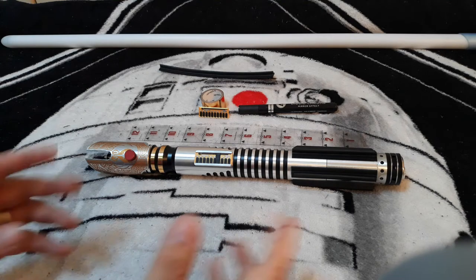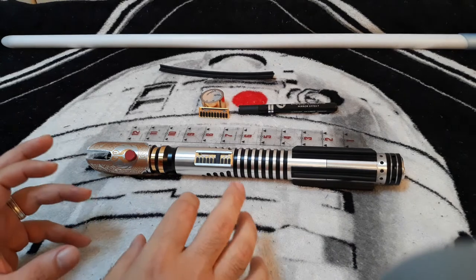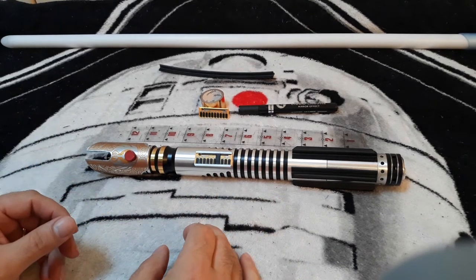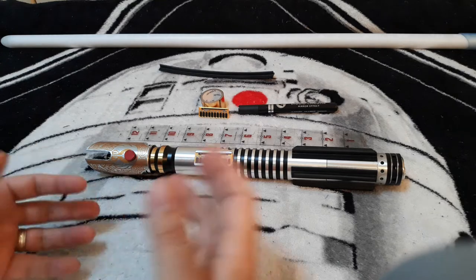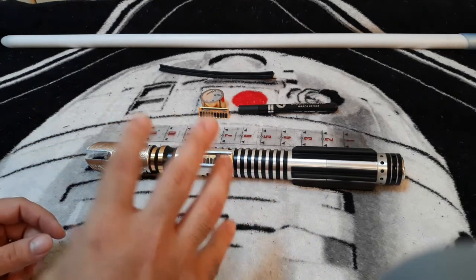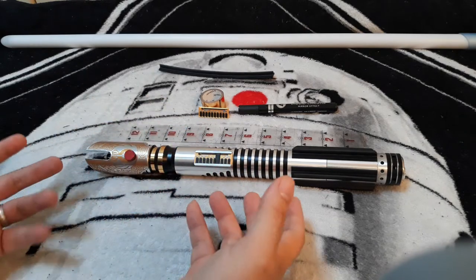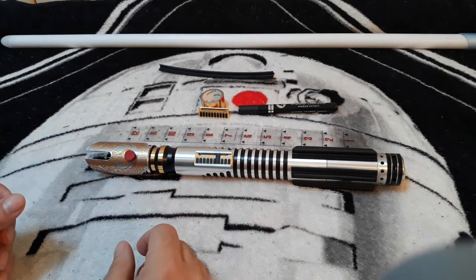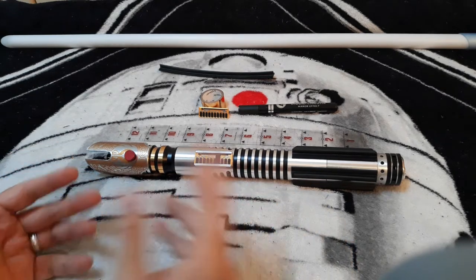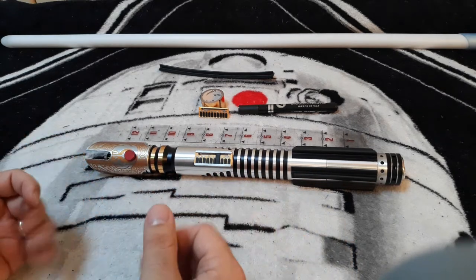Hello there, Saber fans. Today I thought it would be really cool to go over some of the more extensive modifications that I've made on one of my sabers. I know that I do kind of share the modifications that I do, but I thought it'd be a really neat idea to just get a little bit more of an extensive breakdown, especially on a saber that I've made so many modifications on — and not just the materials that I've selected, but also kind of my mindset behind what I've used.